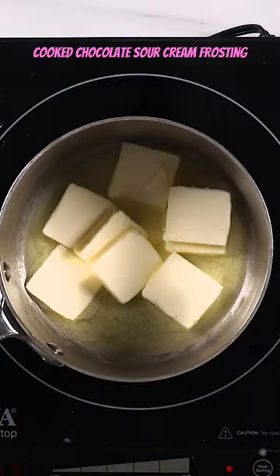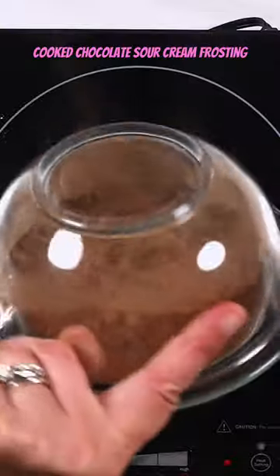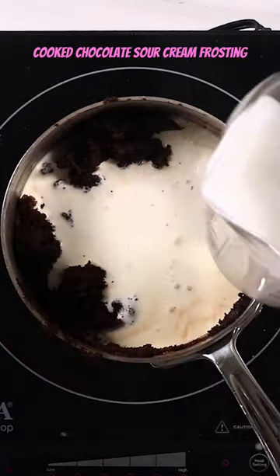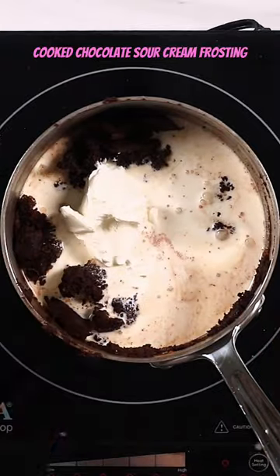We're making a cooked chocolate frosting, also called a sour cream frosting. It's got butter and sugar that you're cooking together and adding some cocoa. Once that is all mixed together, you're adding heavy cream. You have to use heavy cream and sour cream — there's no substitutions there.